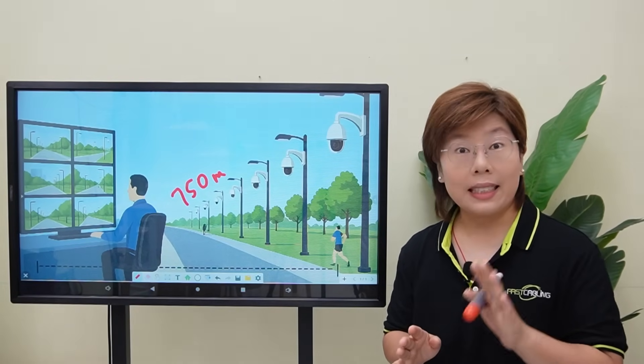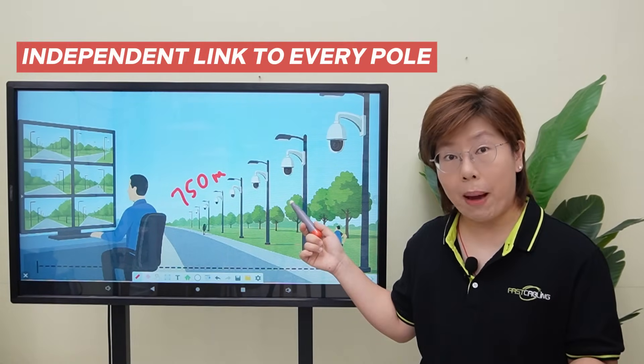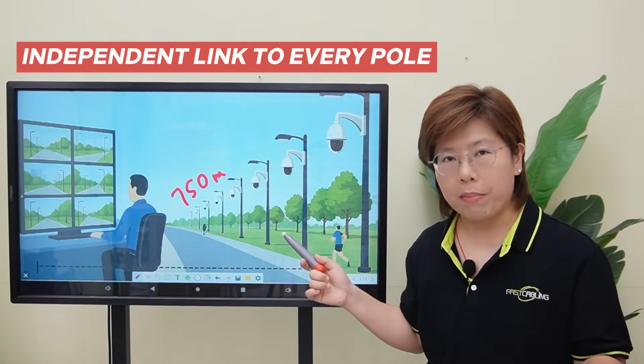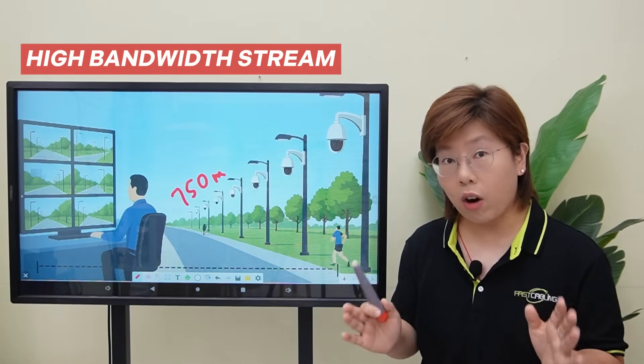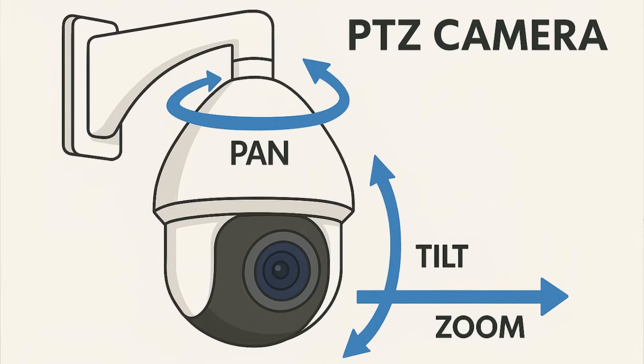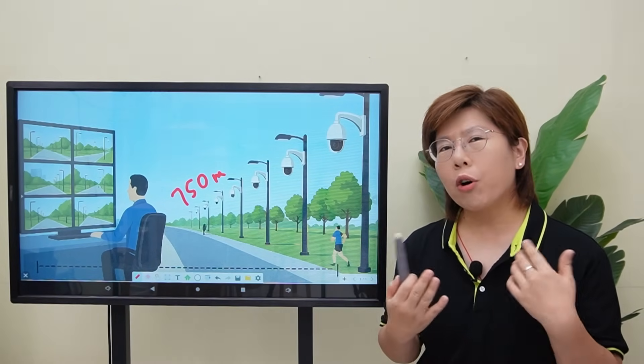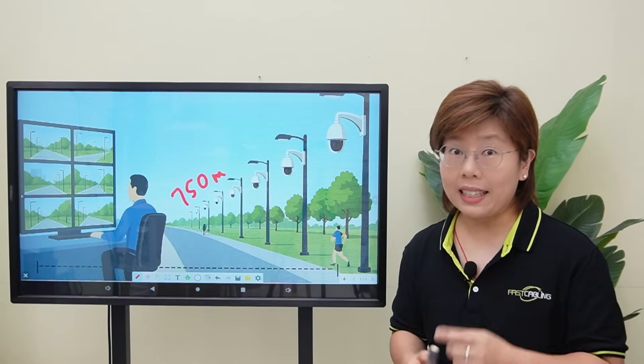Our client needed two things: each camera had to run independently, and every stream had to be high bandwidth and rock solid. And the PTZ camera's features — pan, tilt, zoom, infrared — meant it had to have the power they crave. And there were a few challenges hiding in that wishlist.